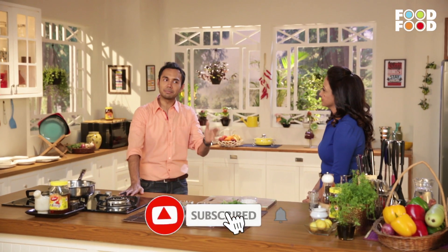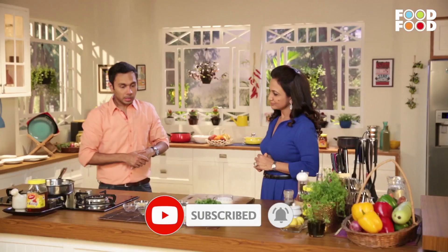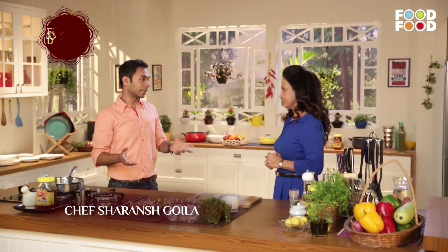This recipe is very simple. It's Paneer Makhani. Paneer Makhani has two different ways.